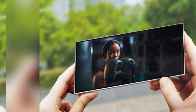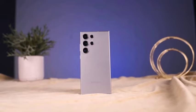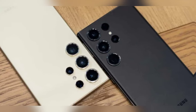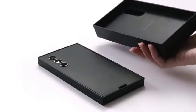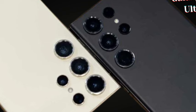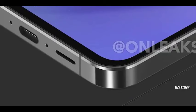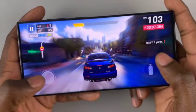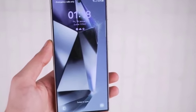A major highlight of the Galaxy S25 Ultra is the rumored return of the titanium frame, a feature introduced in the S24 Ultra. This time, Samsung is expected to use Grade 5 Titanium — the same material used in the latest iPhone models — renowned for its strength and durability, making the phone highly resistant to wear and tear. With its ergonomic design and durable titanium frame, the S25 Ultra offers a blend of style and reliability, built to withstand the rigors of everyday use.